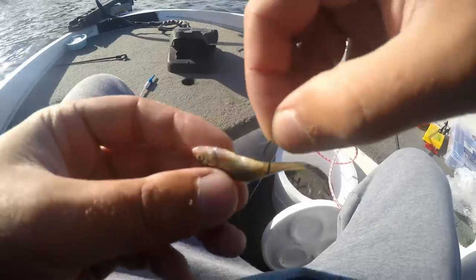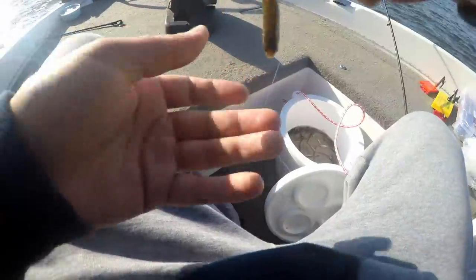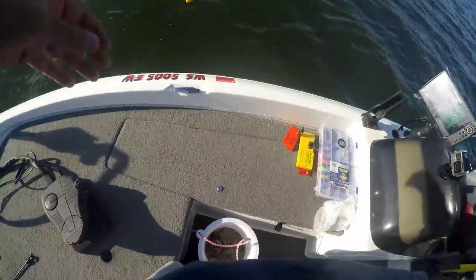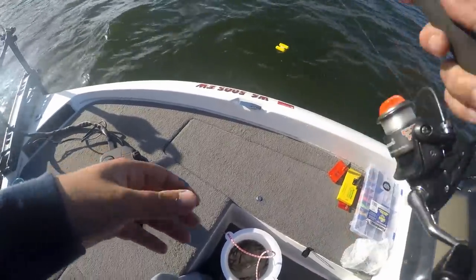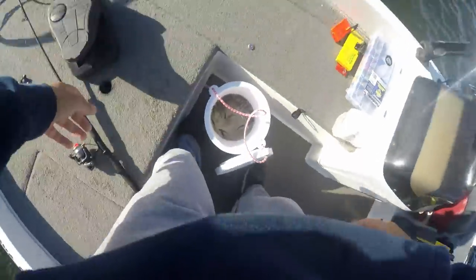Now it's going to sit in the water like this and it's constantly going to want to turn right side up — that's going to make it nice and juicy for those crappie down there. I already have it set for about 13 feet deep, for those crappie that are suspended off the brush piles. For the jig setup, I'm going to hook the minnow through the back because I'll actually be moving this one.